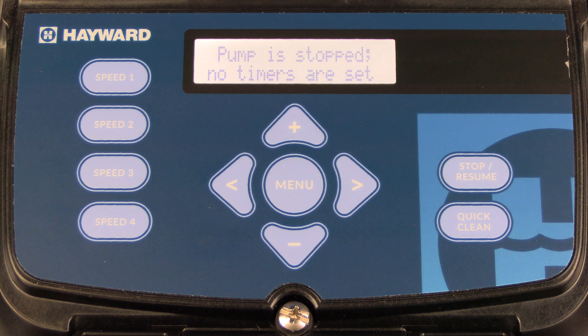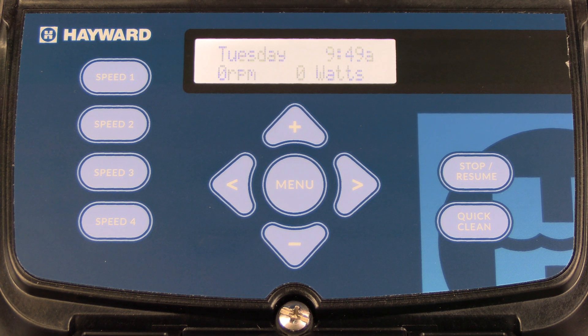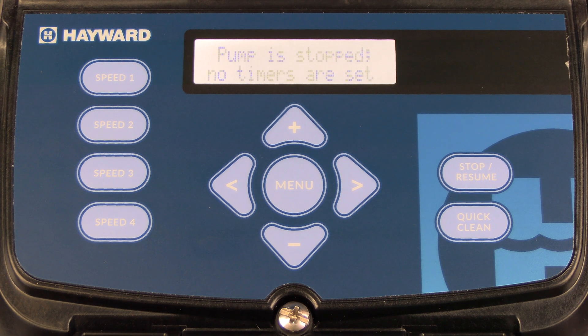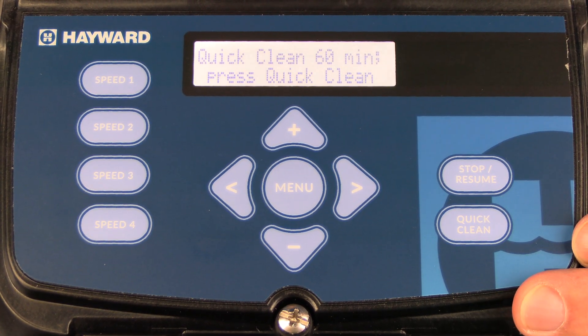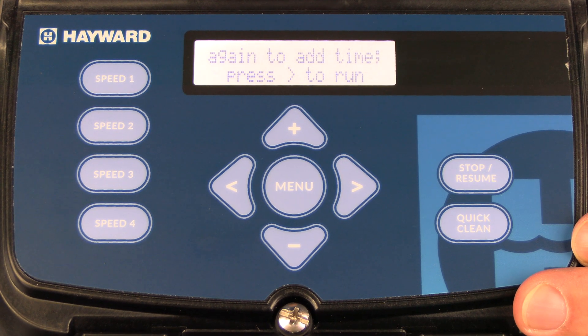The next button we're going to talk about is the quick clean button. The quick clean button is used when you're going to clean your swimming pool or if you need to circulate water to add chemicals. To activate the quick clean, press the button. You'll notice that quick clean is set for 60 minutes.